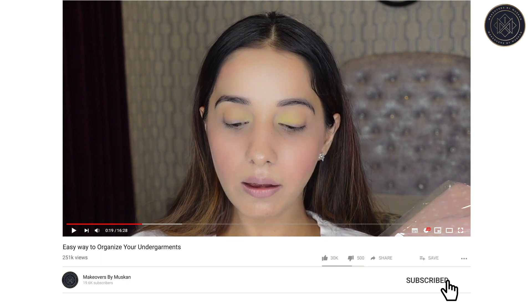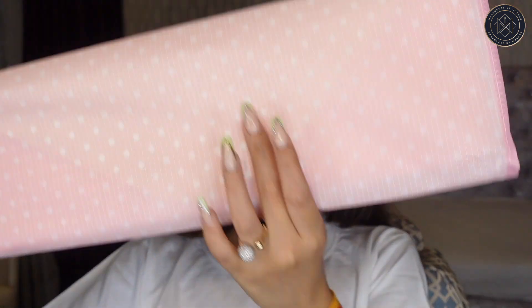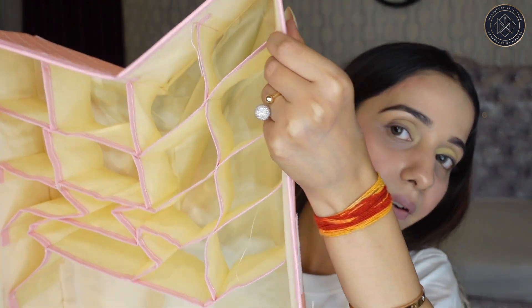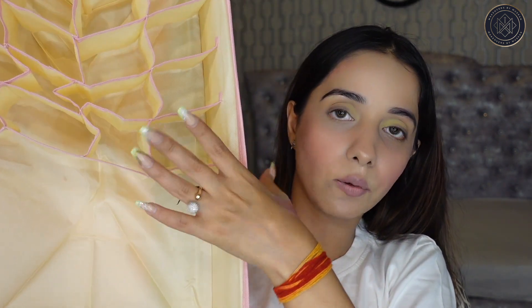This is the first organizer that I ordered from Amazon. I love the color — it's a baby pink with all these dots on it. I'm going to add a picture here of how it looks. When you open it, it has these sections and a big space where you can keep your bras and bigger stuff, and your undies and panties in the smaller sections. It also has a base so it becomes stiff.